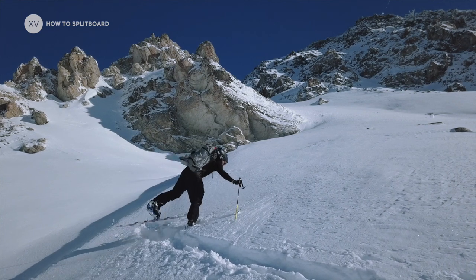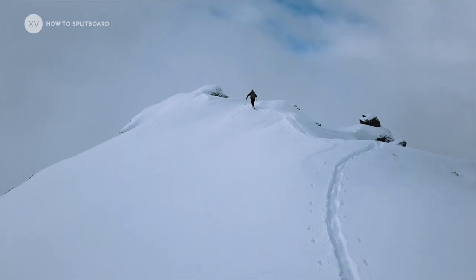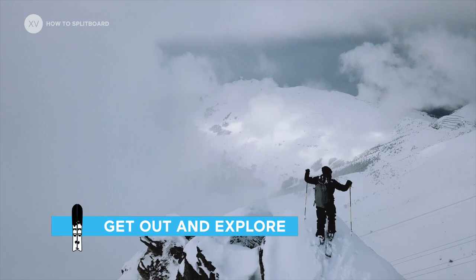Once you get the hang of splitboarding, it's really easy. It will free you to explore new parts of the mountains, and I promise you're going to find some amazing places.